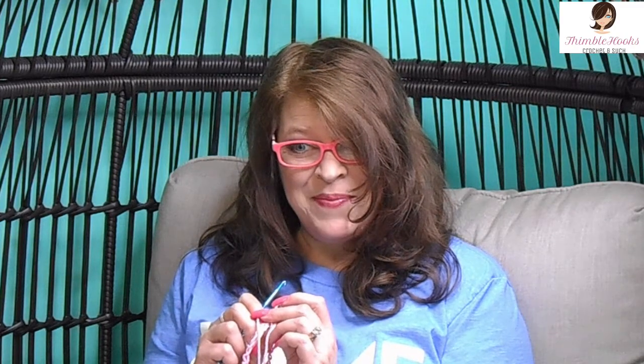Thanks for stopping by. Thank you for supporting my small business. Please subscribe to Thimblehooks and stop back soon. Thanks, bye.